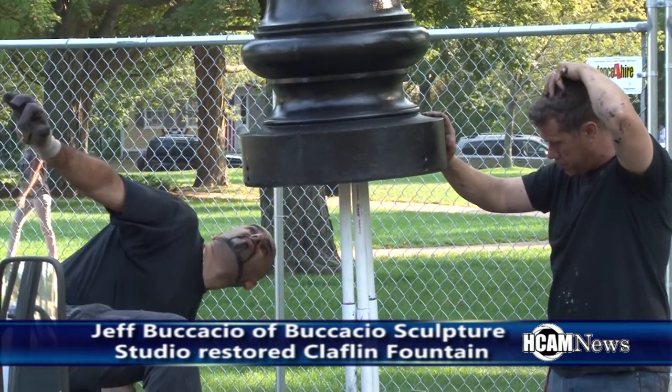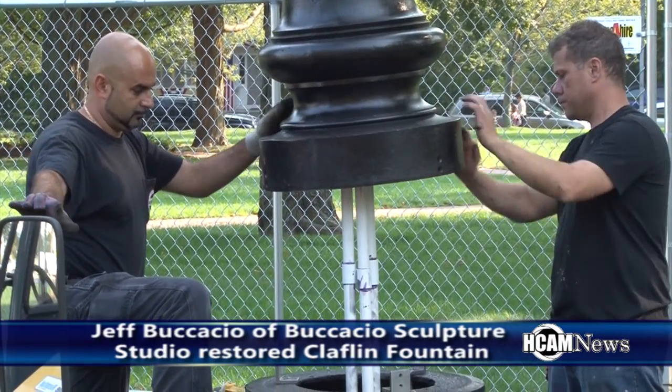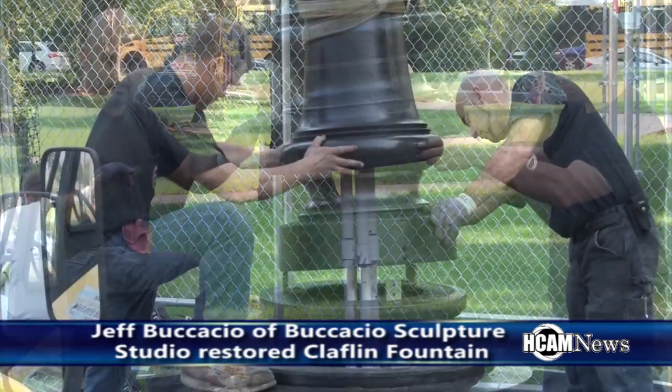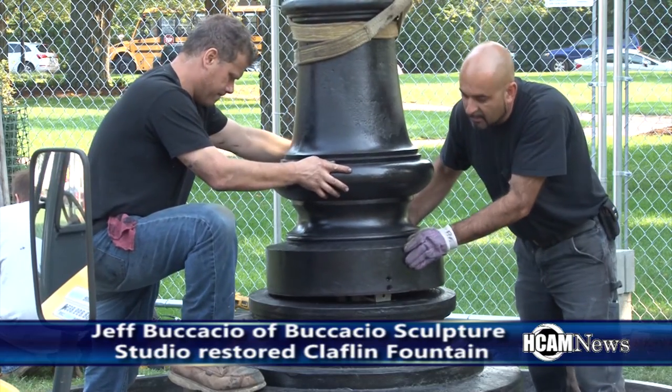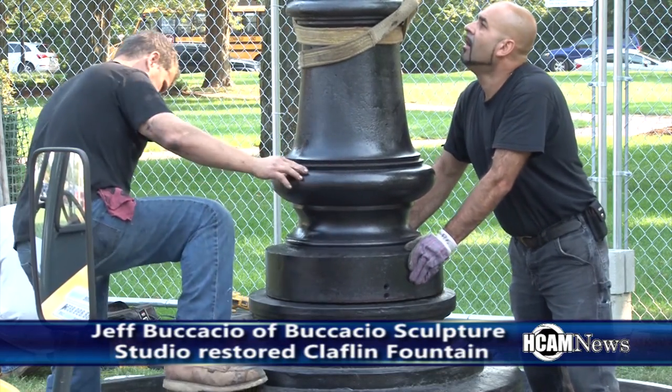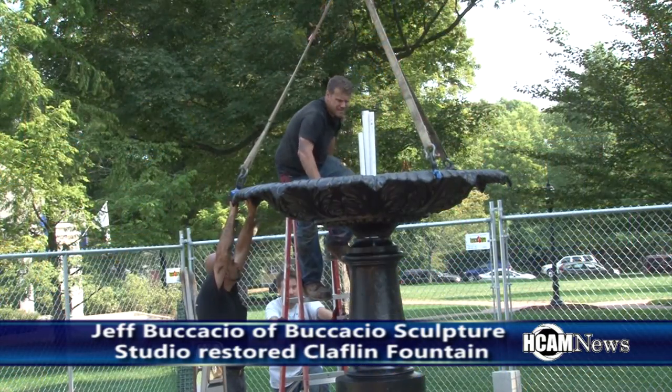How long did it take to get this all together, time-wise? Months and months. We pulled it apart in March of this year, and we've been working hard since then on it. There are obvious unknown things that occur when you do a historic project like this. A lot of the components we thought we could use — some of the internals — were so badly rotted and corroded and compromised that we had to actually replace them. So, we ended up replacing all of that.